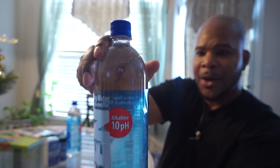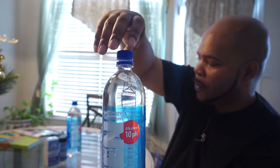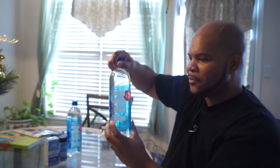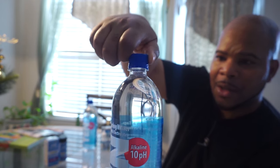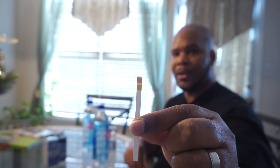So we have this spring water here that claims a pH of 10. This bottle I have already opened — I tested it and put some of my pH booster in here, which I'll go over in just a minute. I'm showing you this second bottle because it has not been opened, so I want you to see as I twist it, it still has the safety cap intact. When I open it, you'll know it has not been tampered with and I didn't put anything in here. You can see the strips — they're both yellow right now.